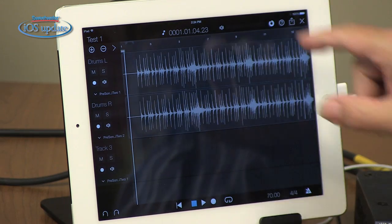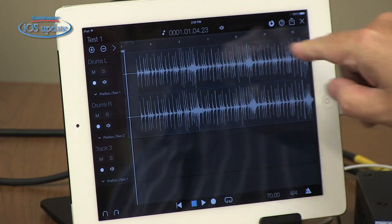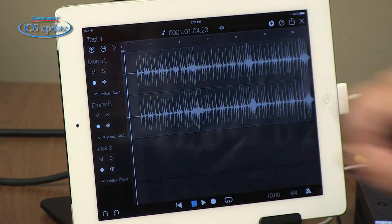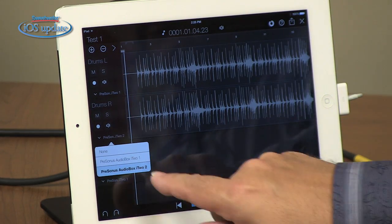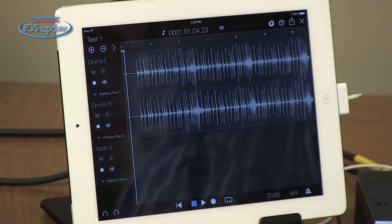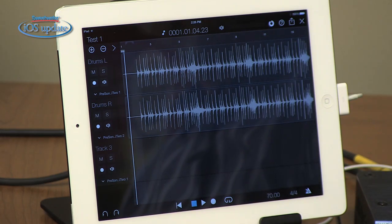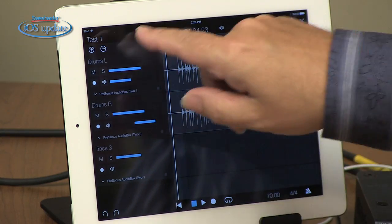The session pops right open. I've recorded a drum machine — just a basic drum beat onto two tracks — and then we'll overdub on top of that. If you're familiar with DAW software, this will look very familiar. We've got our tracks here, and each track has a mute, a solo button, a record button, and a monitoring button. We can also set the audio input feeding each track. I'm assigned to the AudioBox i2's first and second inputs respectively. At the bottom, we have our transport controls, undo and redo, tempo, time signature, and metronome options. There's also an icon showing how much recording time is available on the iPad, a help screen, and an X to return to the home screen.